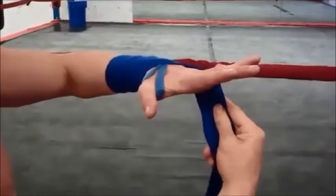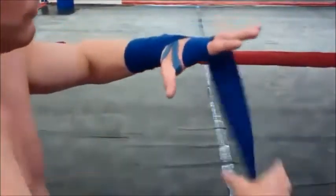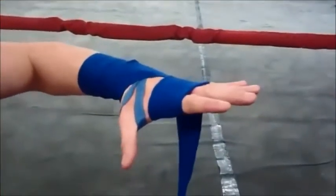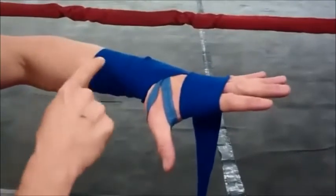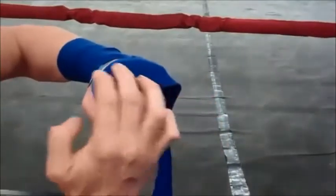Now we're going to go down to our knuckles by crossing it across the top of the hand, under the pinky knuckle, three times around the knuckles — one, two, and three. We've done three up, three down, three around the knuckles. Make sure when you wrap your knuckles that they are in the center of the wrap.